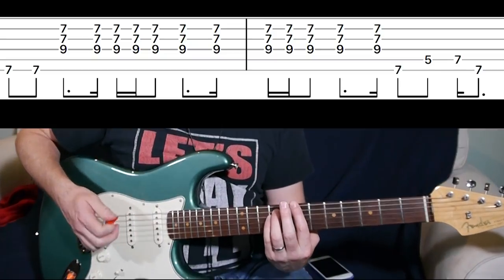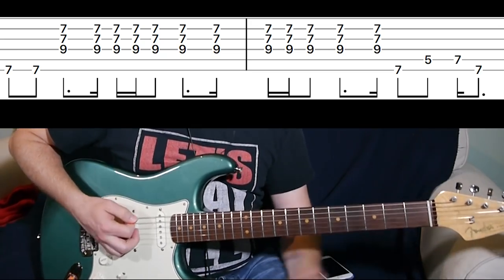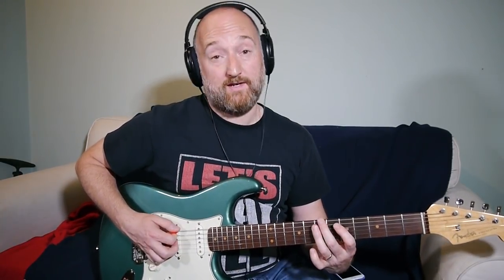At the end of that you stay on the B, so the last phrase is: slide up to the 7th fret on the E string, then play the fifth and seventh fret on the A, and then slide down from the 7th fret on the E — that's played along with Flea.